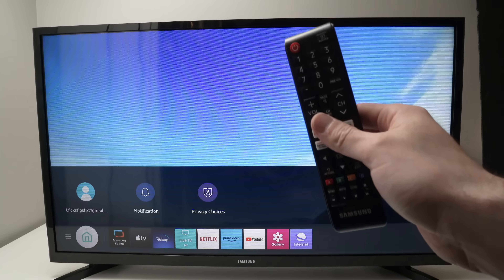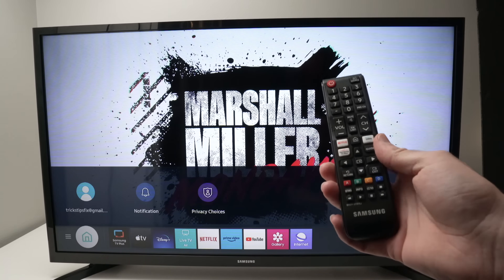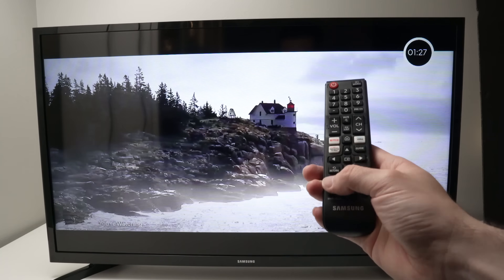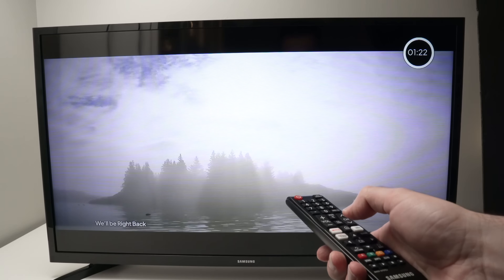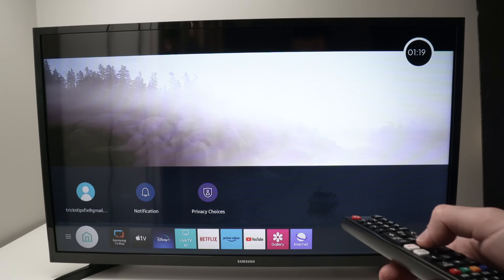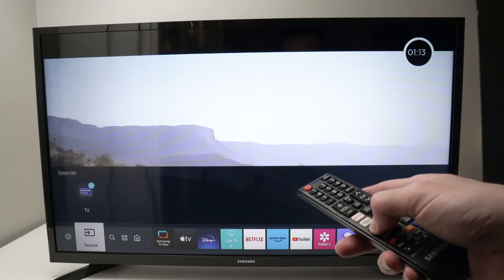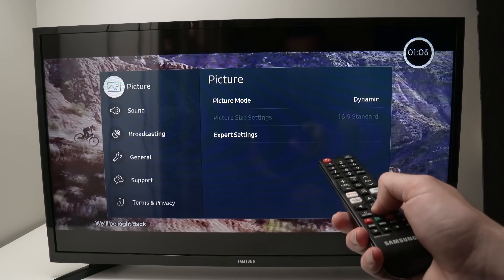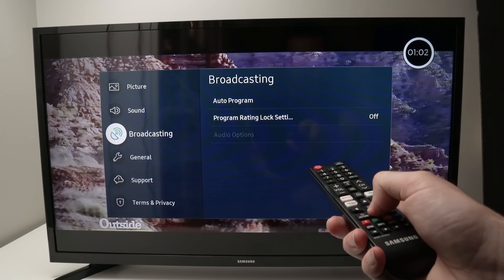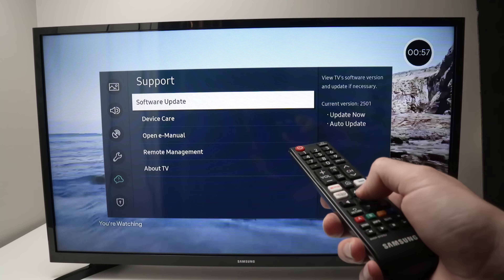If this didn't work, do not worry — we'll clear the cache of the TV. Take your remote control and go into the settings. Some remote controls have the settings button down below, but if yours does not, press the home button once. This menu will pop out and then press the left side arrow a few times until you highlight settings. Press OK. Now go down where you see support.